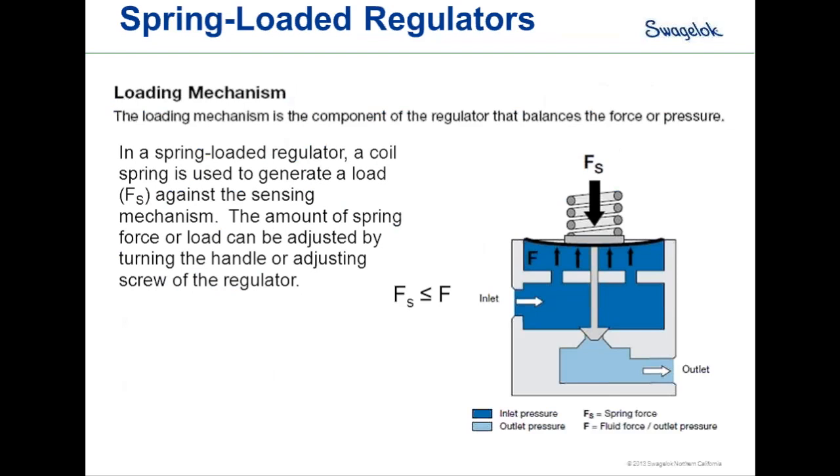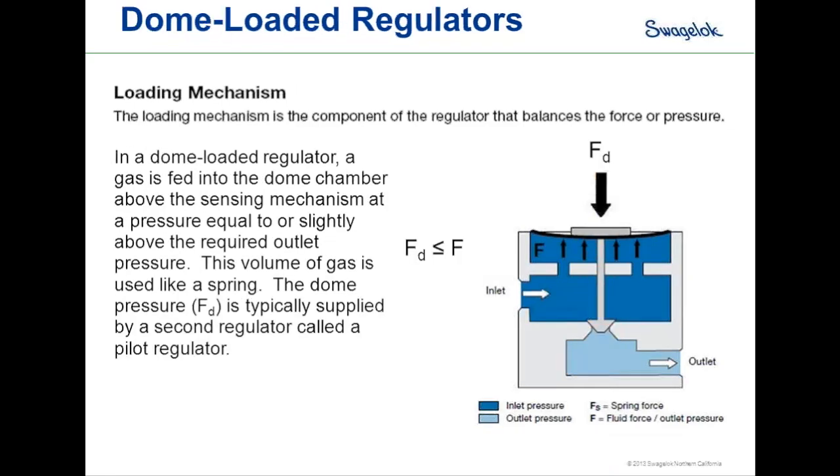Once the loading force is less than the internal forces, the poppet rises allowing pressure to come across the seat. For dome-loaded regulators, the spring force is replaced by pressurizing the cavity above the sensing element. A gas or liquid is fed into the dome chamber at a pressure equal to or slightly above the required outlet pressure, and we typically expect about a one-to-one relationship between dome pressure and outlet pressure. Once internal forces exceed dome pressure, the poppet pops up allowing excess pressure to cross the seat.